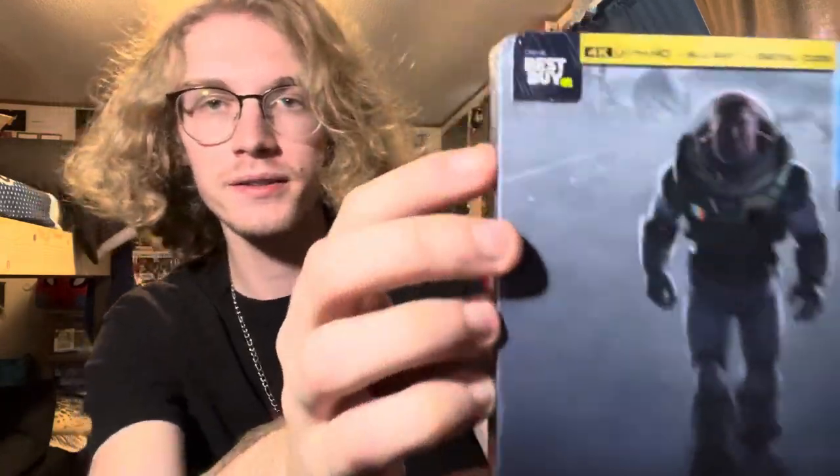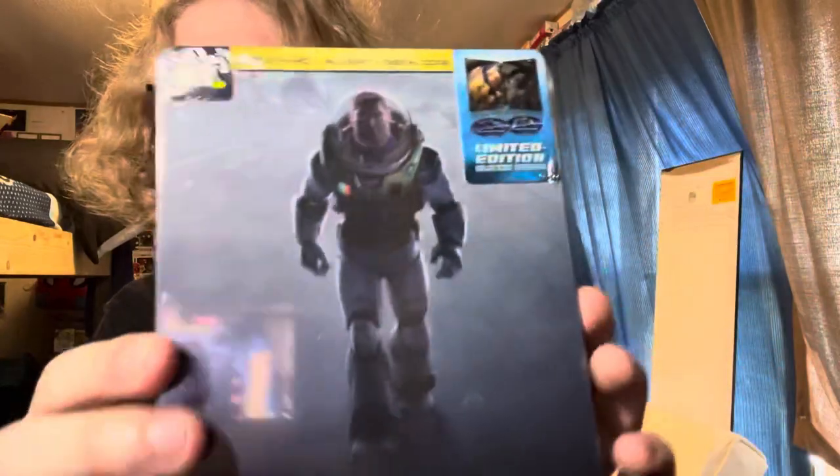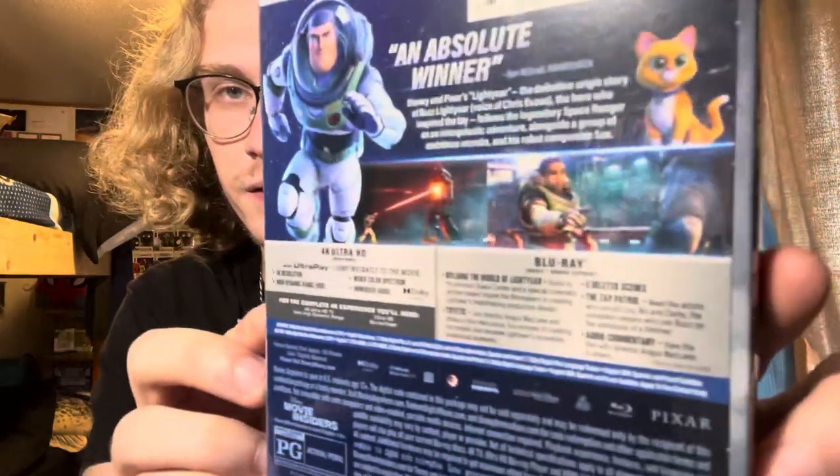This is a movie right here. I have a whole movie review about it, you can check it out. But this is the Best Buy exclusive — only at Best Buy. There's the back art there. So, let's get into it.